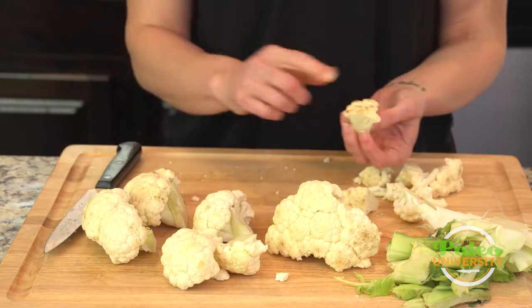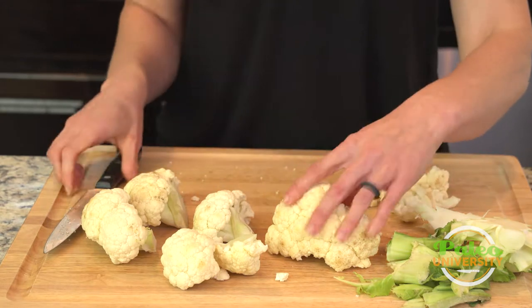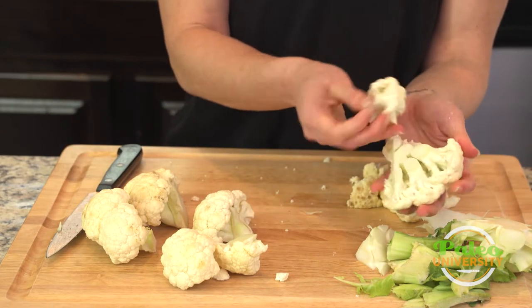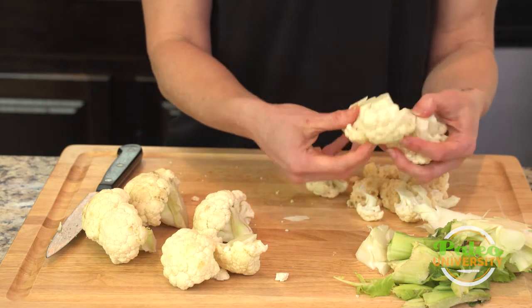You might have noticed that there was a little bit of this darkening on the top of the cauliflower. That doesn't change anything — it doesn't mean it's gone bad or anything like that. It's just some unique character for the cauliflower.